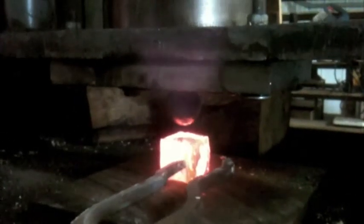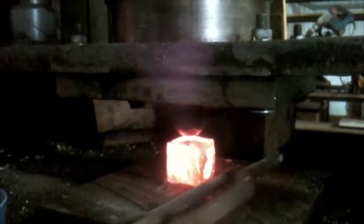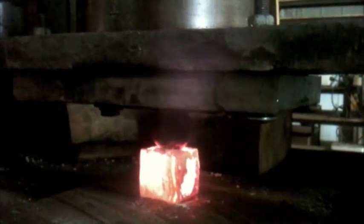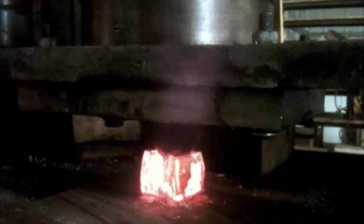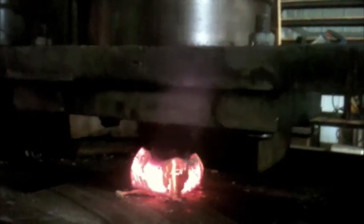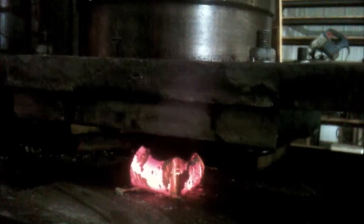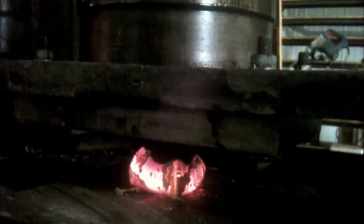On the press I've welded a ball, which is obviously at room temperature. As the ball comes down it crushes the cube, which is at orange-hot temperature. As I bring it down you can see it bulging under that immense pressure — about 80 tons per square inch. I don't do it in one fell swoop; I do it in two or three goes.